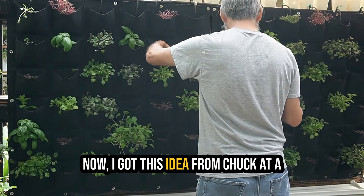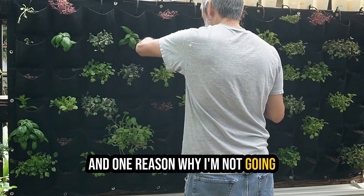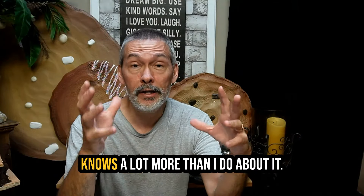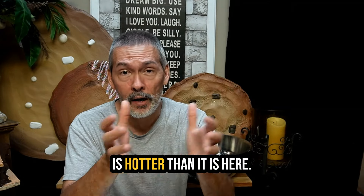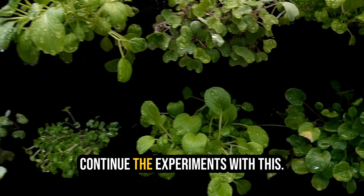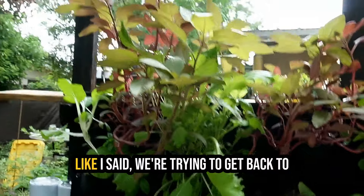I got this idea from Chuck at a channel called Together We Grow, and one reason why I'm not going to continue the experiments is because he's doing it over there. He's been doing it a lot longer and knows a lot more than I do about it. He's in Nevada, which is hotter than it is here, so if you guys are interested you can check out his channel and continue the experiments.